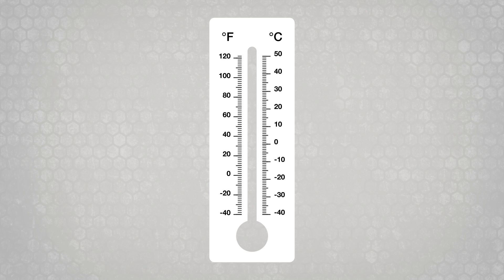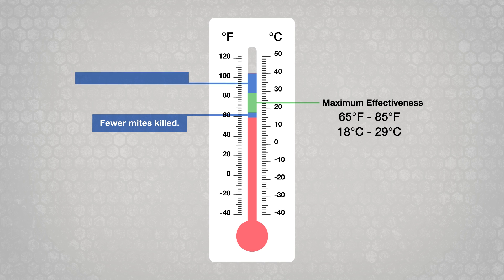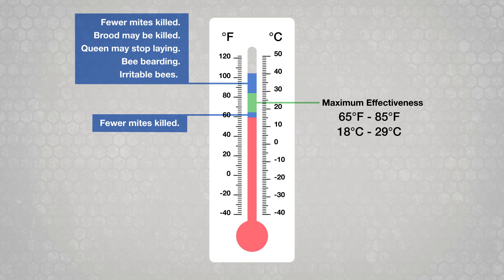Both products should only be used when temperatures are between 59 degrees and 105 degrees Fahrenheit. However, they are most effective within a narrower temperature range. At lower temperatures, fewer mites may be killed and the process of controlling the mites will take longer. At higher temperatures, fewer mites may be killed because thymol is released too rapidly.